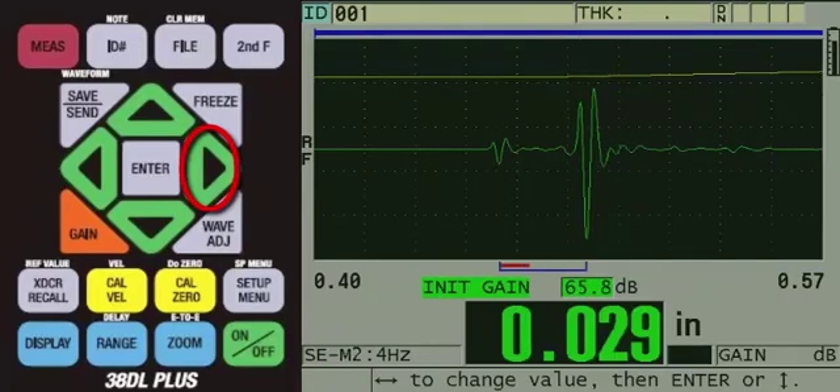You will notice that due to the automatic gain control, the delay echo is still low in amplitude. This is fine as long as the gauge is making proper detection, which it is. At this point, the user should calibrate using samples of known thickness. For best accuracy, they would calibrate using two samples of the same material with known thicknesses, representing their minimum and maximum thickness. Once this is completed, we would recommend saving a custom setup.